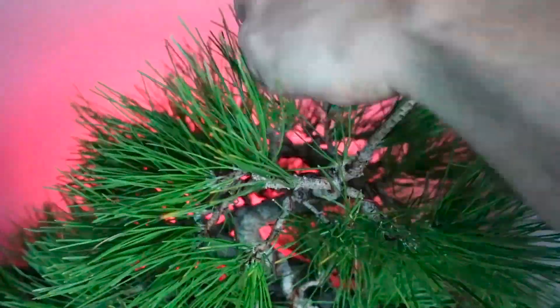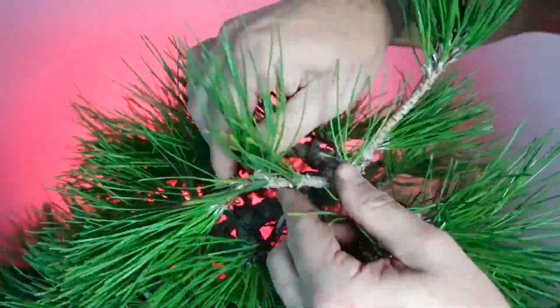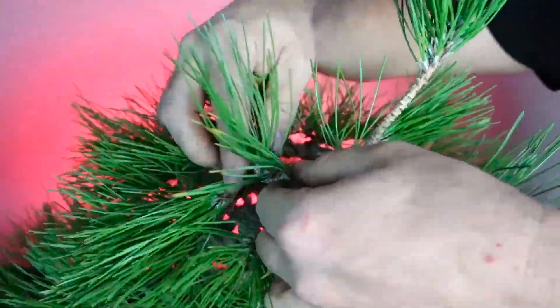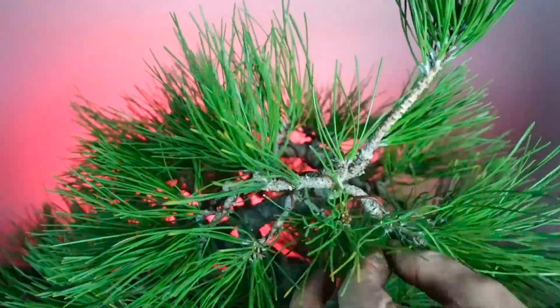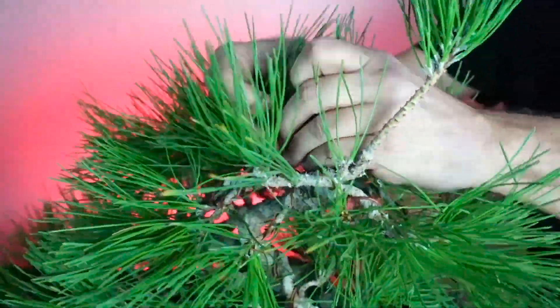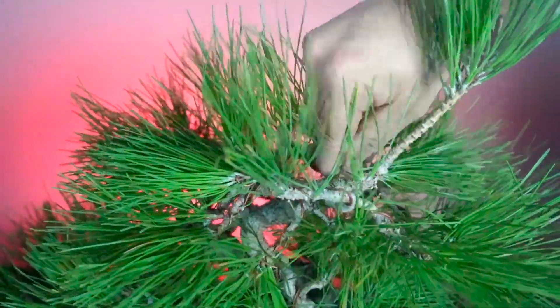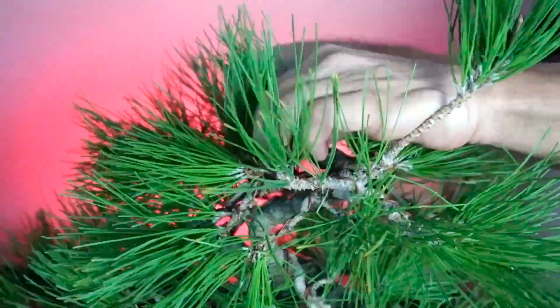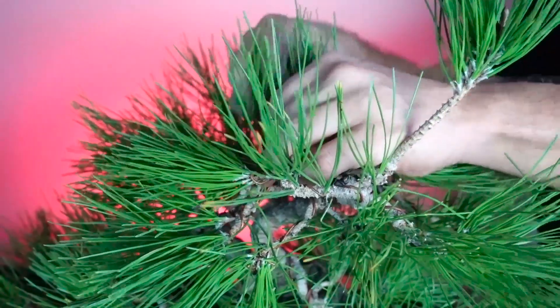The branches I'm organizing up here for the apex may not be the complete final thought - I'm currently setting this tree up for winter, and when spring comes we may see some new buds and different developments to take the apex further. But the key thing here is to spread the branches out and make sure the branches you want to keep are getting sun so that the buds can form.